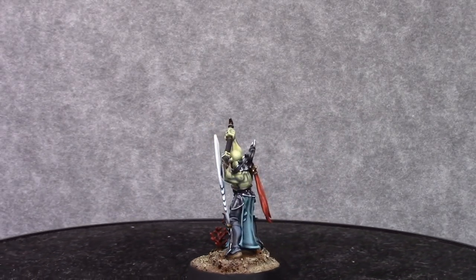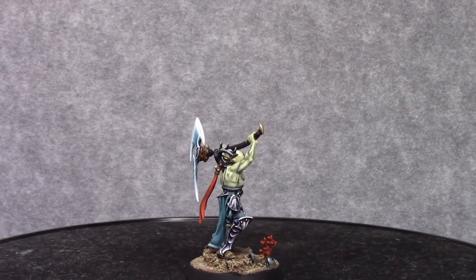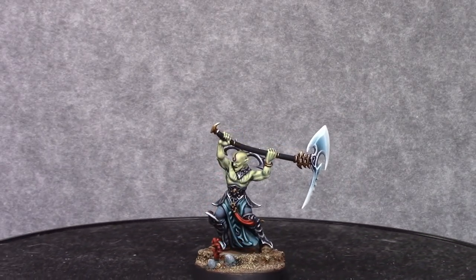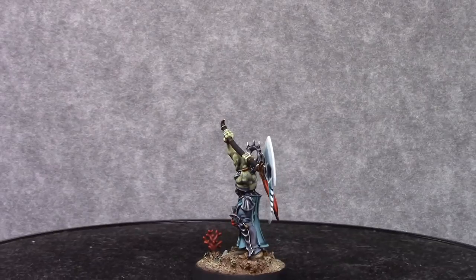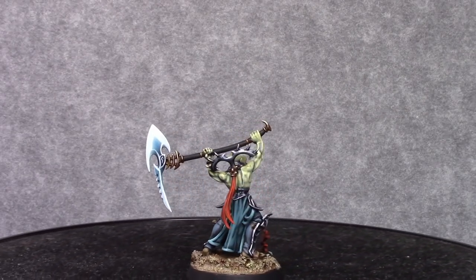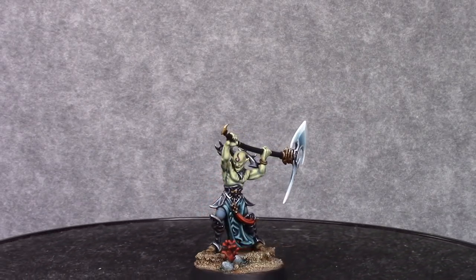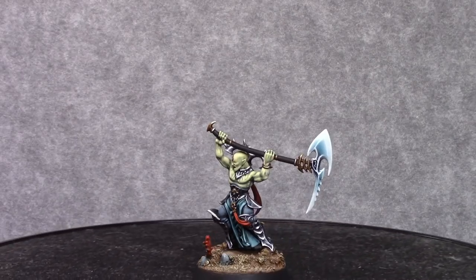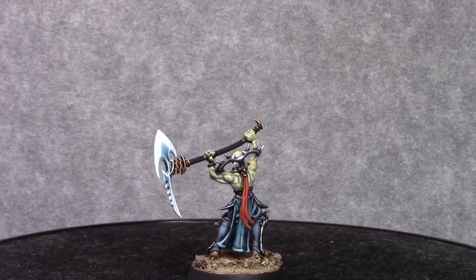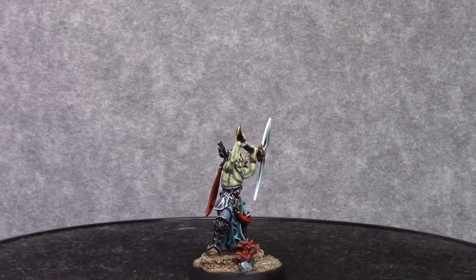Whilst I was editing this video I remembered that I didn't varnish the gem. Usually after putting a Dullcote on it I'll gloss varnish the gem to make it pop more — I have done it in the meantime but it's not on the video, sorry about that. You can just use any gloss varnish you want. I hope you liked this video — please like, share and subscribe if you want to, and dislike as well if you didn't like it but please let me know what you didn't like. Thanks for watching and I hope to see you next time.